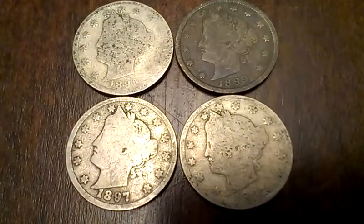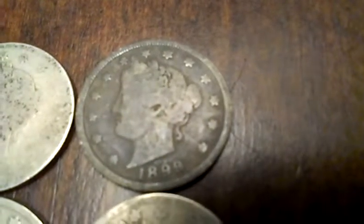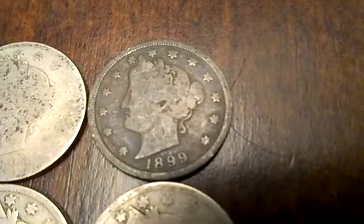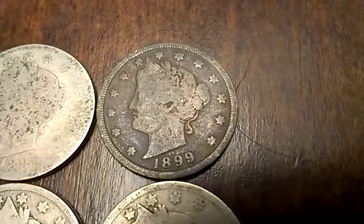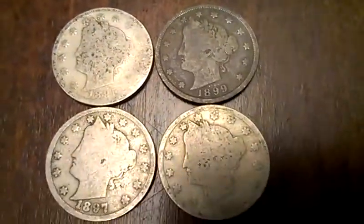The '99 is pretty good because you can see those little reeds around the inside. You can catch that. I've got a few that are like that. I haven't checked out the mints or anything on these yet, but I'll get into that soon enough.